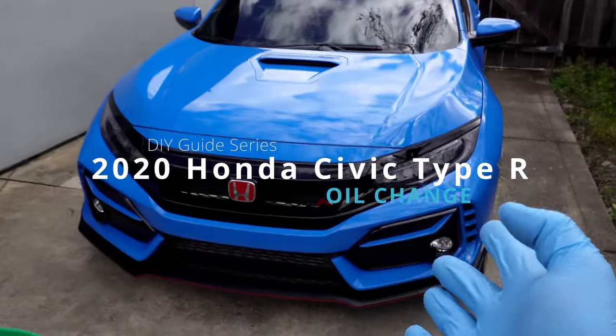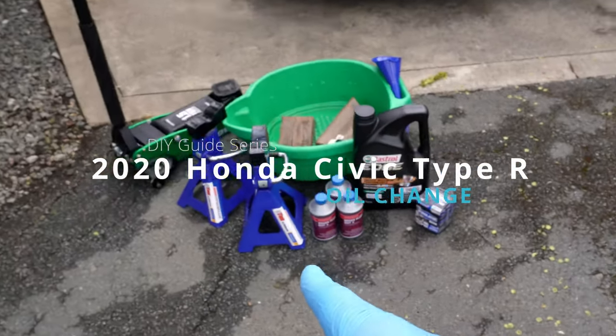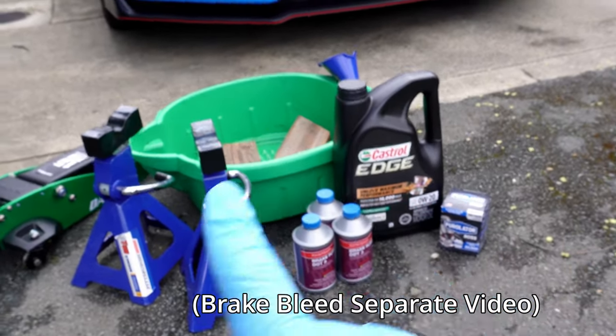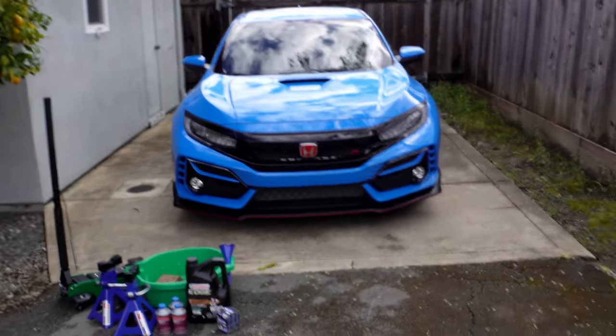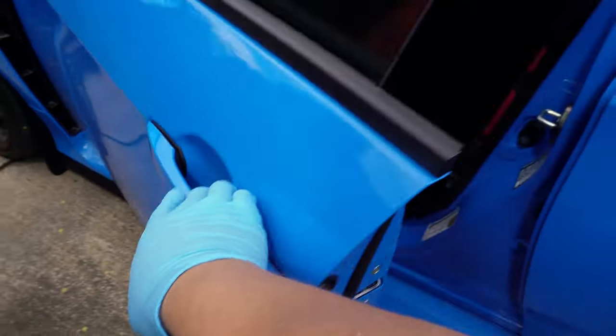And so here we are — welcome back to Metalube. Today we're doing an oil change on a 2020 Honda Civic Type R with the impressive 2.0-liter K20C1 turbocharged inline-four engine. The FK8 generation covers 2017 to 2021. All the parts and tools you see here, along with the specifications, are in the description below.